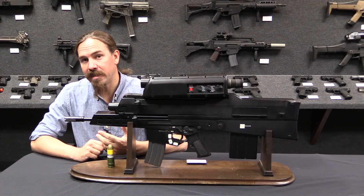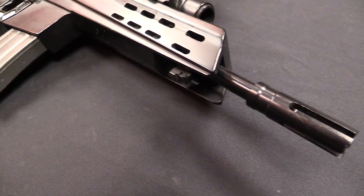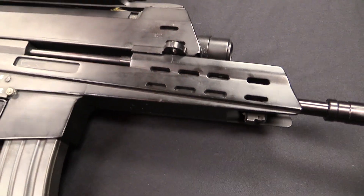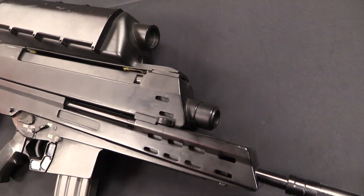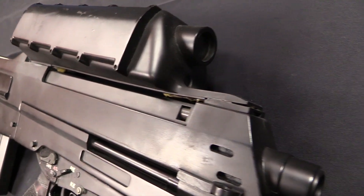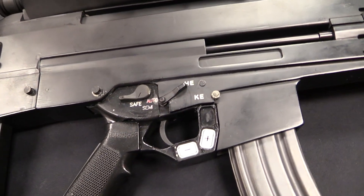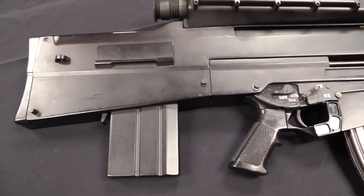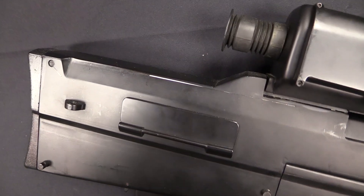OICW stands for Objective Infantry Combat Weapon. This was one of a family of weapons planned basically in the 1990s, and it is an outgrowth of the ACR program, which was an outgrowth of the SPEW program, which was an outgrowth of the SALVO program. This is a continuous idea that just never quite dies, despite the fact that in basically every test and trial it fails.